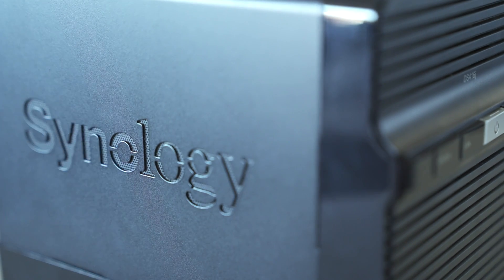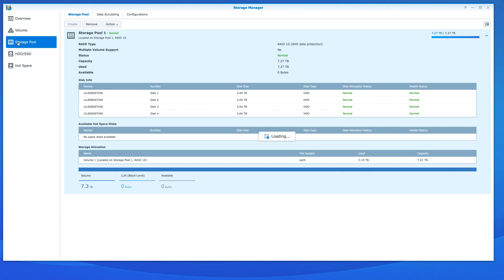The DS416J has a dual core processor and hopefully that will keep us going for a few more years. I would eventually like to upgrade to maybe a model above which includes a quad core processor for better video transcoding and editing off the NAS, but hopefully this will keep us going for a while.